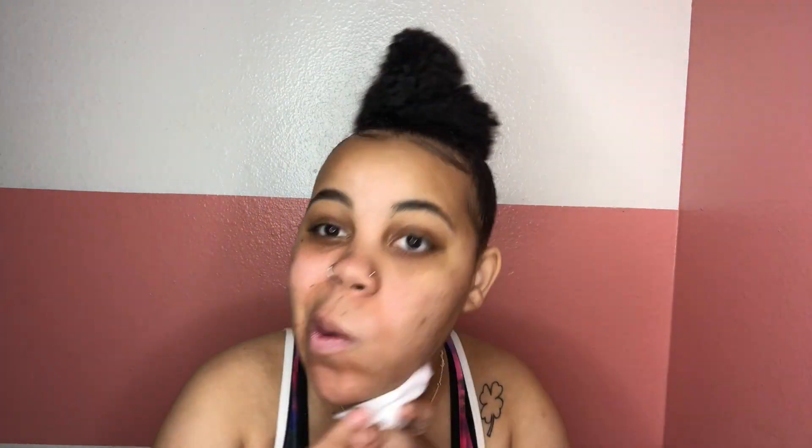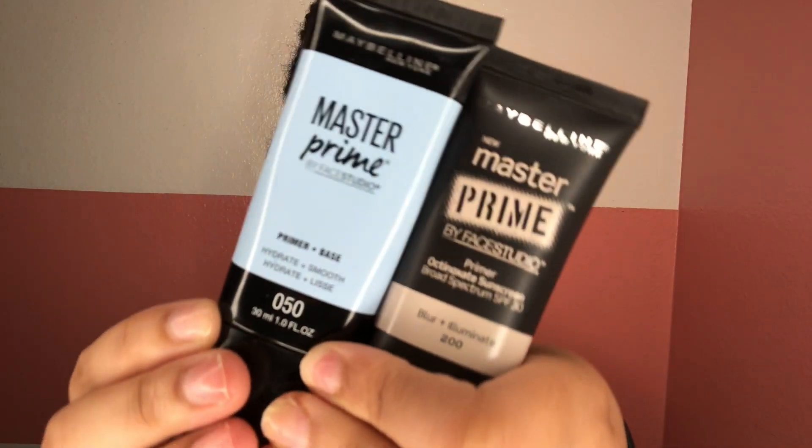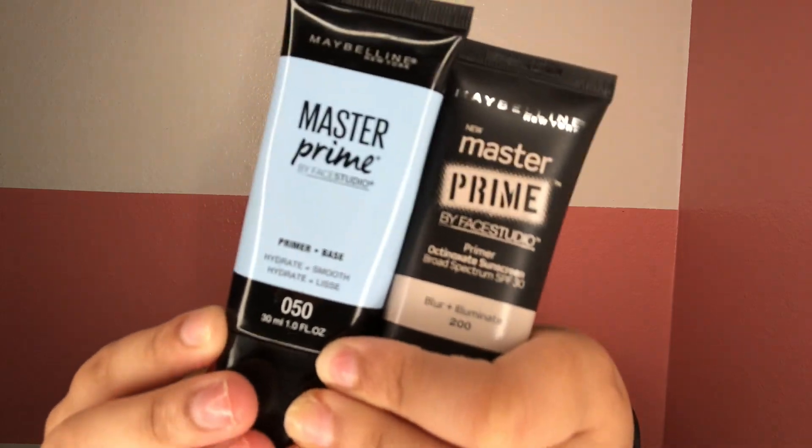I'm starting pretty crusty and dusty — I did wash my face, but I like to go in with a makeup remover wipe and just get off any excess. Here I'm taking my holy grail Maybelline New York primers — the Master Prime and the illuminating pink one — and putting this on my face, preparing my skin for makeup.